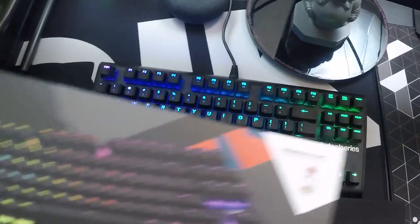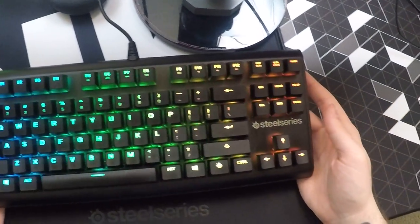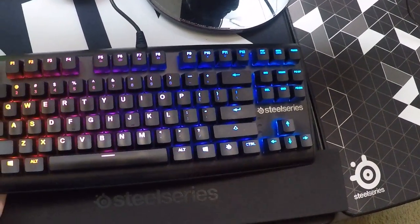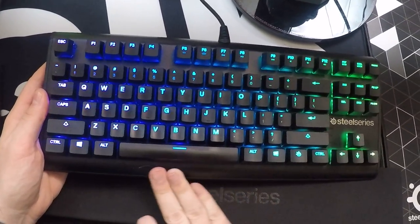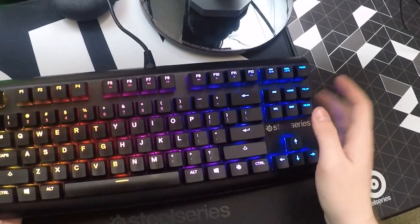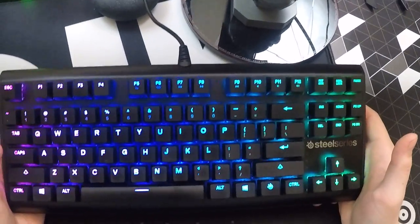The important thing is this guy right here. This is the SteelSeries — this is my first SteelSeries keyboard I've ever used. I've always heard good things about them and definitely wanted to give them a try. Right off the bat, I love the design because it's super, super simple.